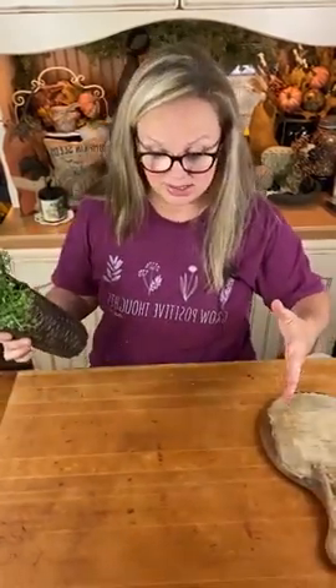My idea behind this is that we're going to be using this as a display board. I'm going to use this humongous vintage cutting board sort of like a collage board for a collection of a lot of different items. I've pulled some items and I'm going to lay them out on my cutting board to give you an idea of how I want to put this together.